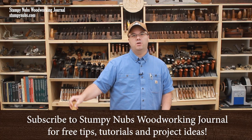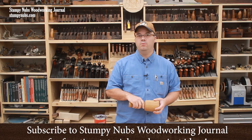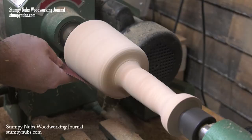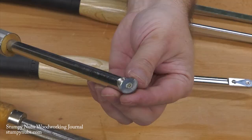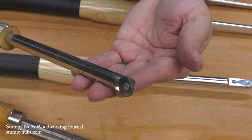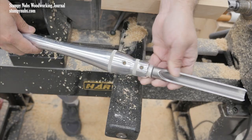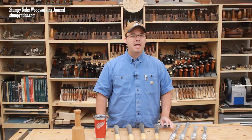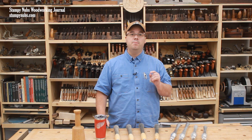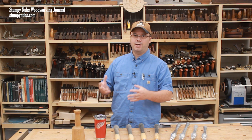Five years ago, I made a wooden mallet while discussing the pros and cons of carbide woodturning tools. It was a great video, and I stand by pretty much everything I said. But the world has changed in the last half decade. There are new carbide options available, and high-tech steel alloys have become more common and less expensive as well. I think it's time to revisit our debate over which type of tool is best, particularly for someone who's just getting started in woodturning and wants to know what direction to go in.